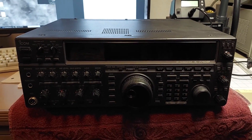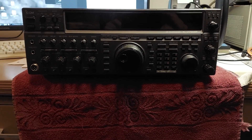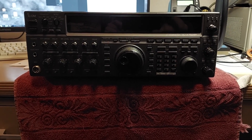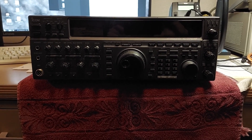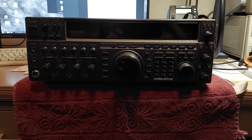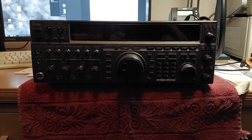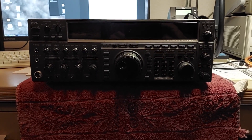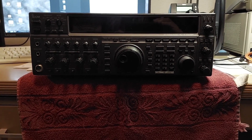On the bench again today is one of my ICOM 775 DSPs. This is the same radio that had an antenna tuner issue that wouldn't tune on 15 and 10 meters. It turned out to be an issue with the tuner itself — I got parts and swapped it out with one that works. The problem I'm having with the transceiver now is that it's off frequency on AM and FM; it's fine everywhere else.